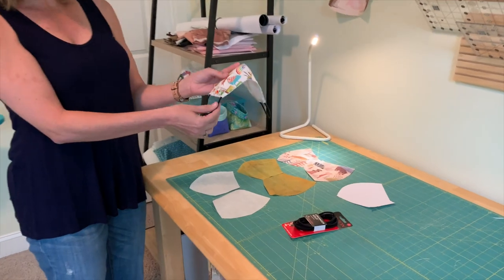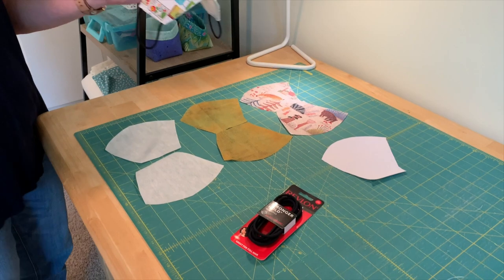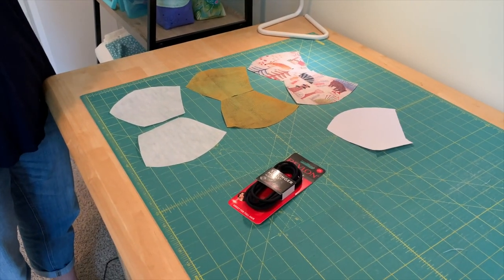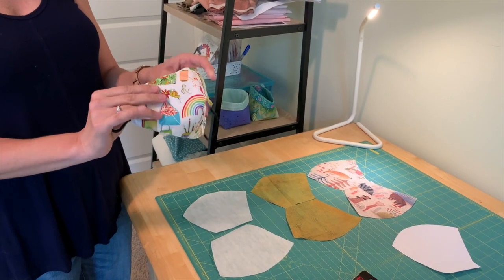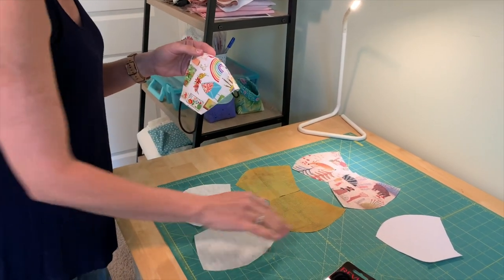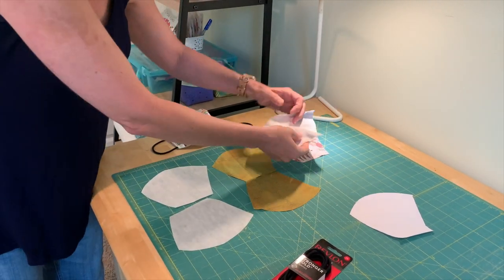I don't have any elastic because quilters don't typically use elastic, but I found these Revlon Stronger hold elastics at our neighborhood Walgreens and they are perfect for this purpose. I've cut off three pieces using the template you'll find in the pattern, and now I'm going to stack these together for sewing.